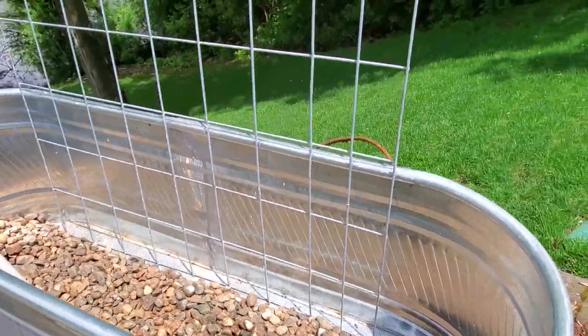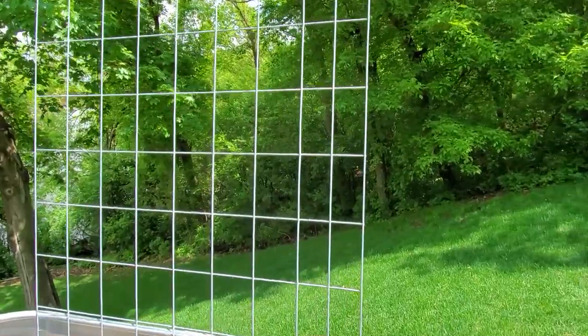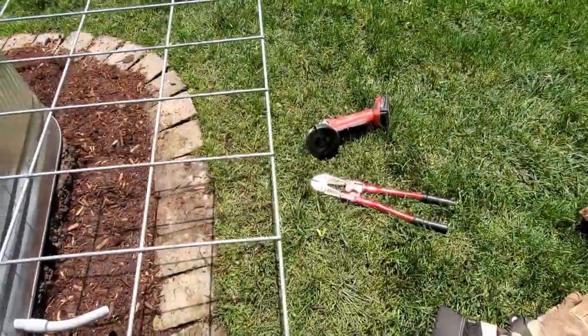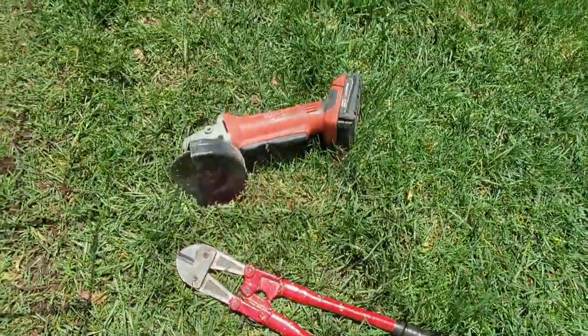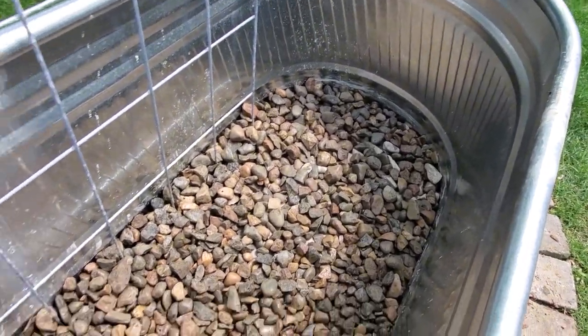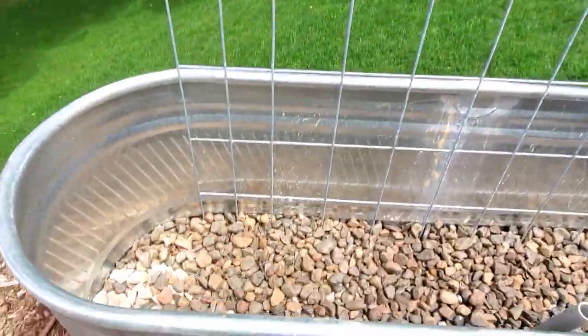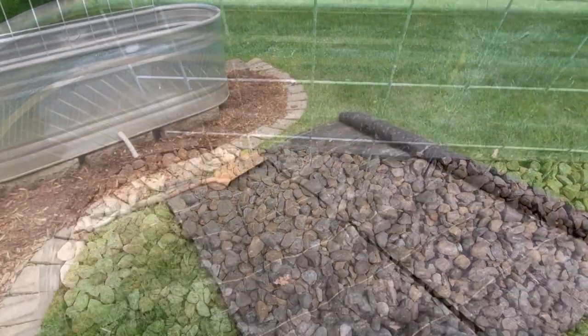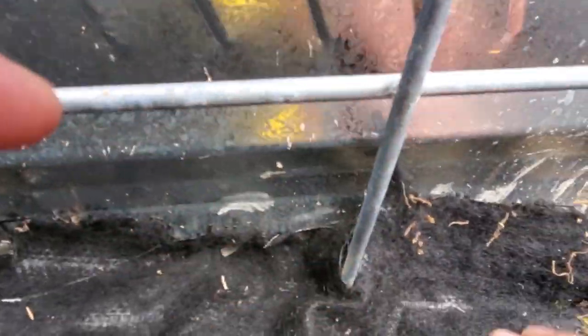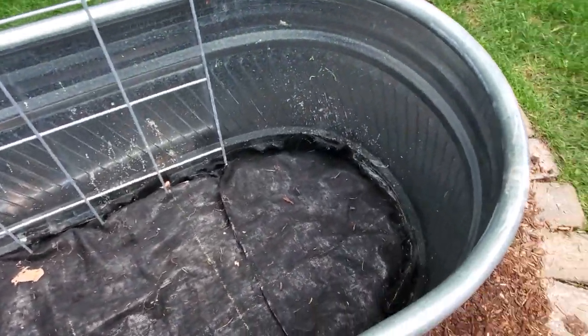Now that we have some rock down to hold everything in place, it's time to cut down our cattle fence to the right height for our trellis. Then we'll start filling in rock and dirt around it to hold it in place. We're shooting for the trellis to be about that high. When you go to cut it you have two easy choices — a bolt cutter or the old trusty right-angle grinder. We put a nice even layer of rock across the bottom holding in the cattle fence, then we'll come in with landscape fabric, cut it to fit, and tuck it around to keep all the sediment from washing through.